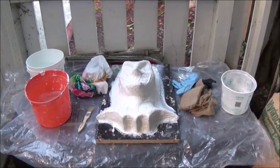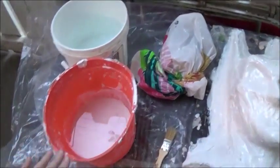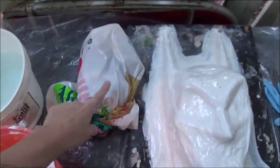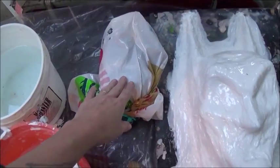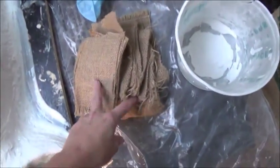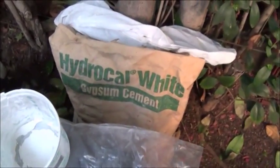To make the jacket or mother mold I'm going to need some water to mix in my stone. I've got my respirator in a bag because I don't want the filters to wear out, some gloves, and some spray lab to reinforce the stone. And some HydroCal white.